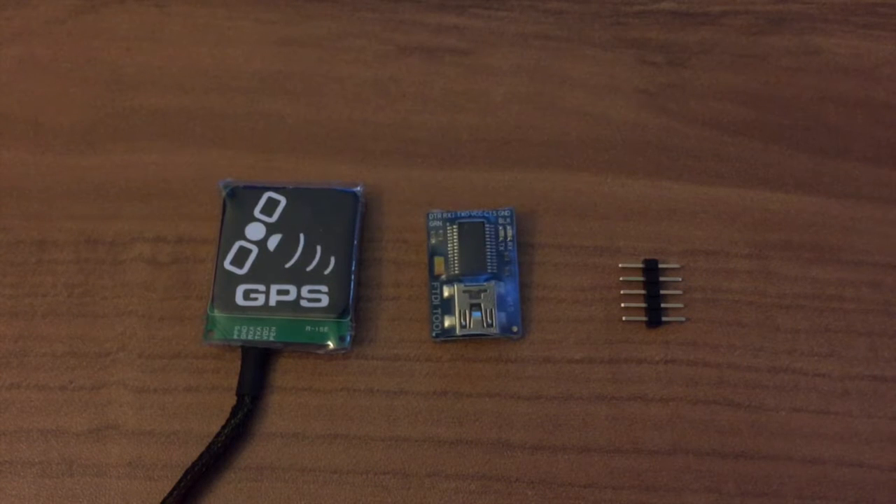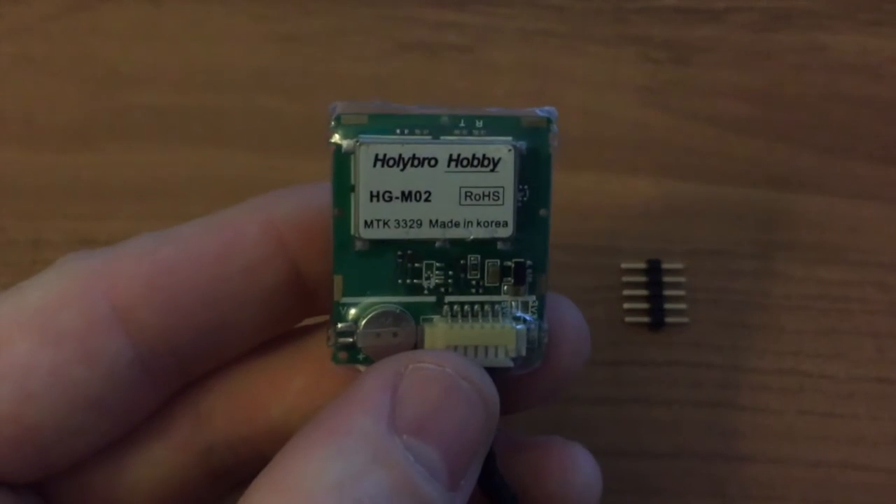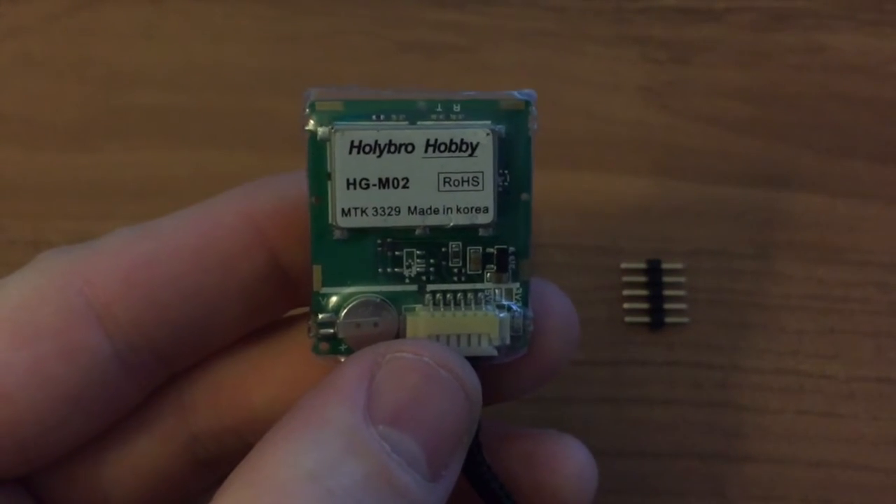In this video I want to show you how to make a firmware update on the MTK GPS, or any other GPS. In this particular case it's the MTK3329 GPS.